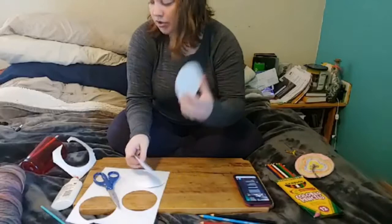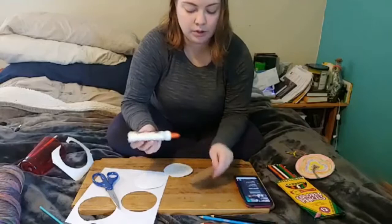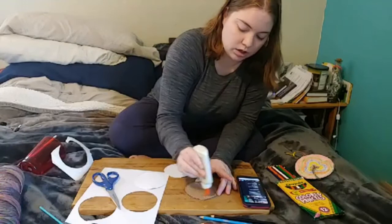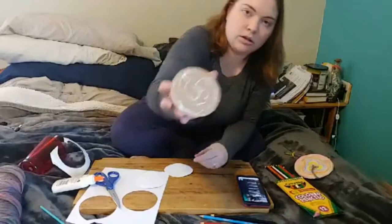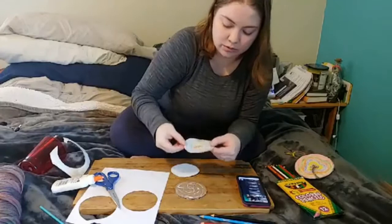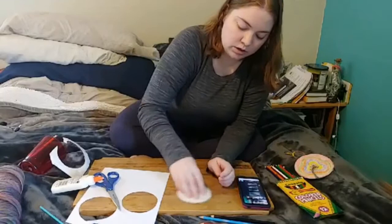Take your glue — you don't have to have liquid glue, you could just use a glue stick. Take glue and put it all over your cardboard circle. You want a decent amount because you don't want your paper to come up — make sure you get real close to the edges. Now you're going to glue your paper onto your cardboard: set it on and rub it down real good. I found rubbing it around on something flat like this helps seal it on.